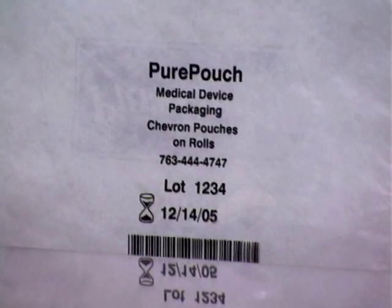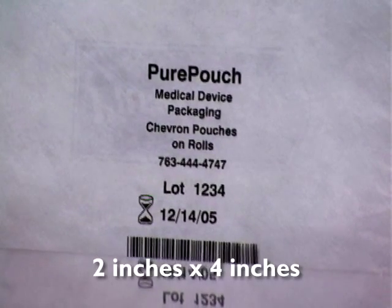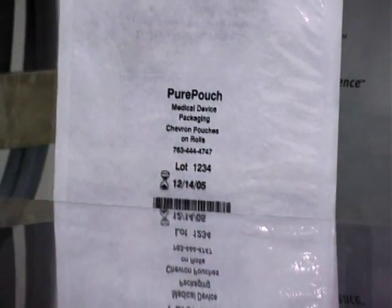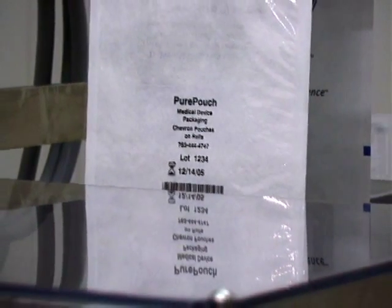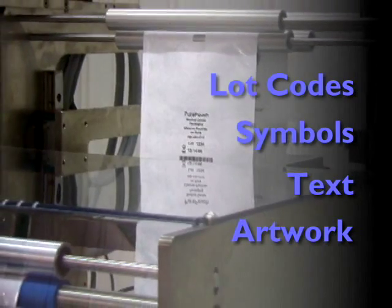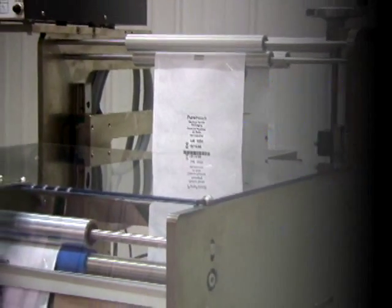Thermal transfer printing allows you to print one of two sizes: two by four inches or five by four inches. You can print anywhere on the pouch. Use it to add lot codes, symbols, text, or even your current artwork. And Pure Pouch can print on either side of the pouch.